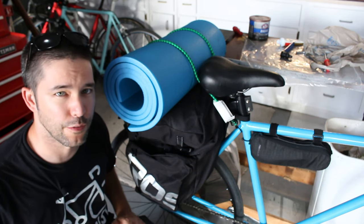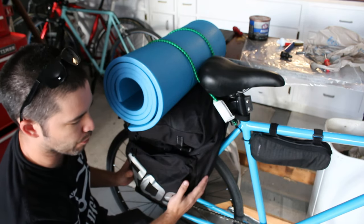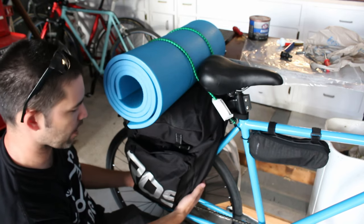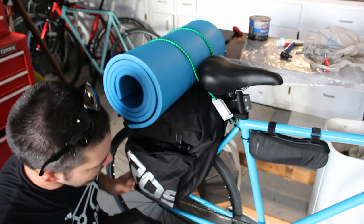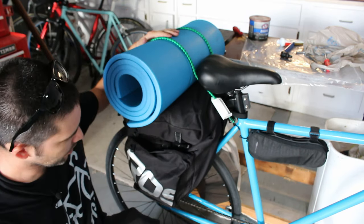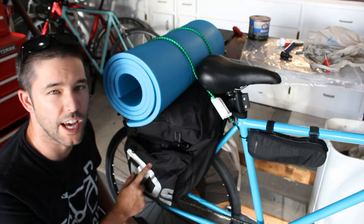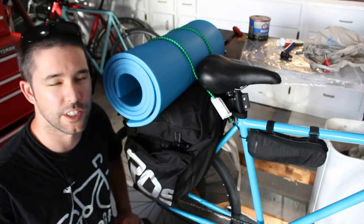I just got back from a little test ride — only a few kilometers but everything is working good. It did take a little bit of adjustment because as I had it before it was a little too far forward and my heel was sometimes hitting the bag. I had to adjust those rear straps and pull the whole thing back, and now it seems to be working okay. I've also added my sleeping mat onto the top here with just a bungee cord. So far these seem like pretty good bags, but obviously only time will tell. I have a bike packing trip coming up real soon, so watch that video to see how these actually fare on the road. Thanks so much for watching!